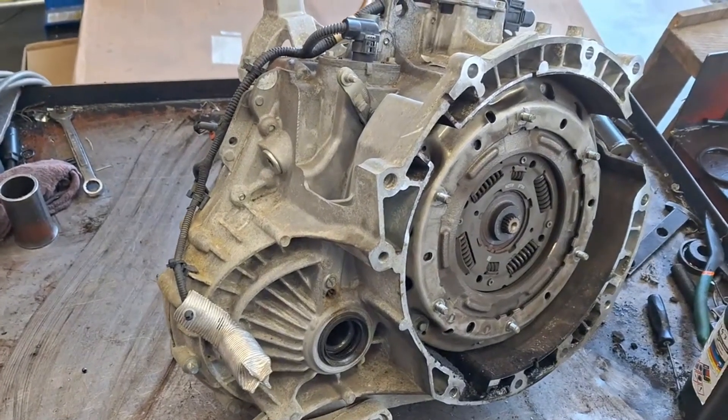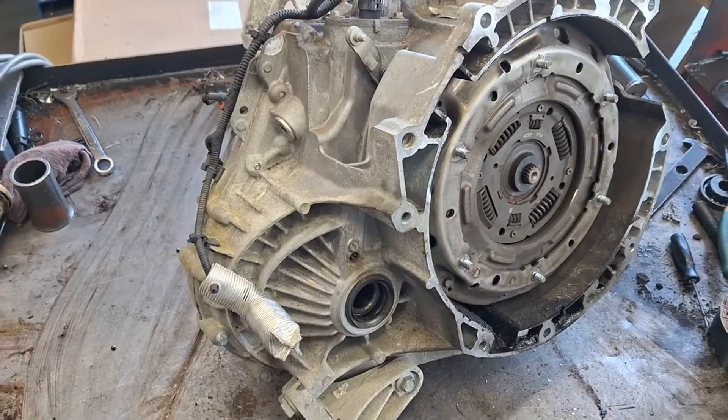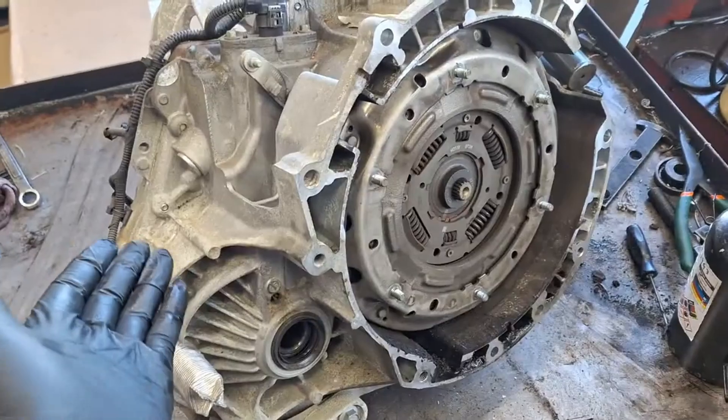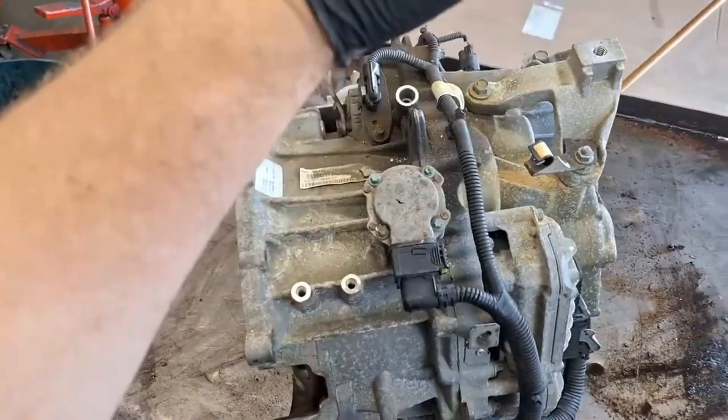Ford Focus and Fiesta 2012 through 2018. A common question I get is: can I use a 2017 model Ford Focus transmission in a 2013 Ford Focus? I want to address that in this video.